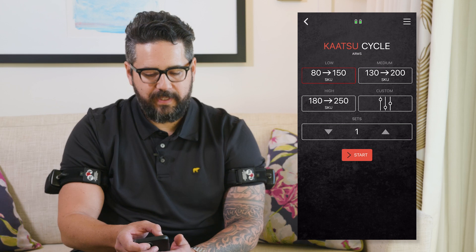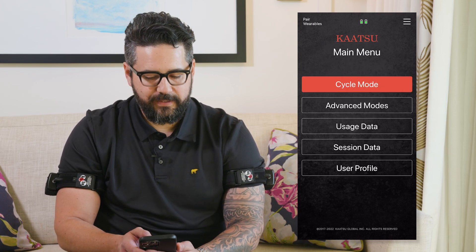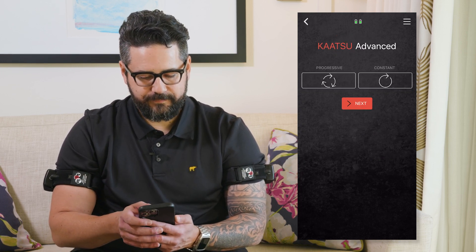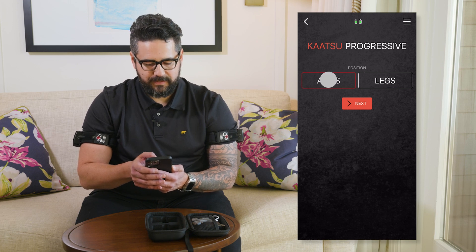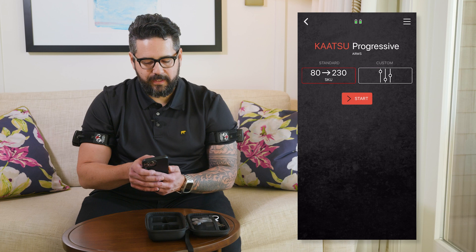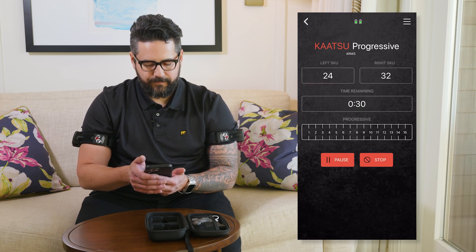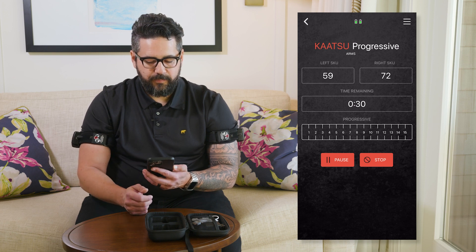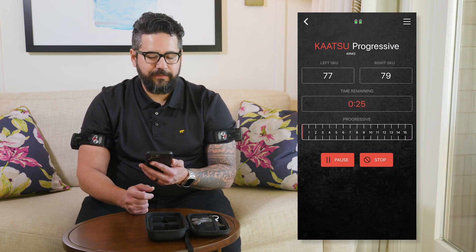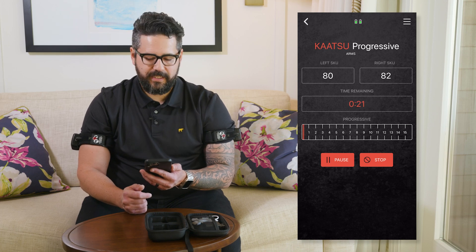Another exciting feature with the Katsu B1 is the new progressive mode. To access that, go back to the home screen, select advanced modes, then progressive, and select whether you're using arms or legs. You can use the standard progressive cycle or customize it. Progressive mode gives you 16 steps within its single cycle, which effectively takes you from a low level of pressure all the way up to a high level of pressure in a single session.